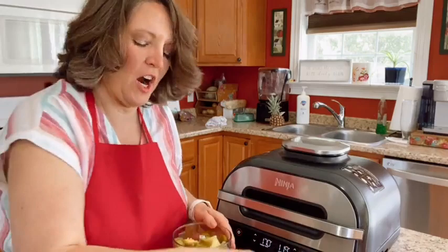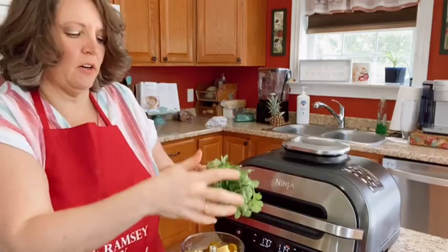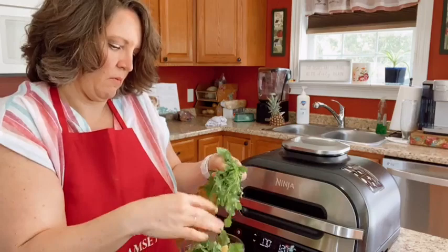Could you get me a phone charger? My battery is about to die. I'm adding cilantro — I'm not a big cilantro fan but in a salsa I'm okay with it. Just plug it in over there.